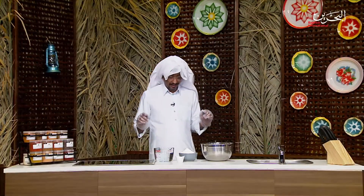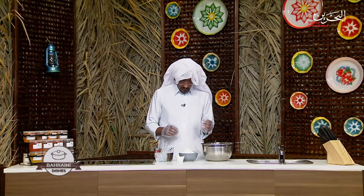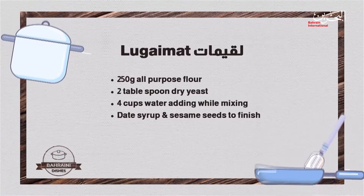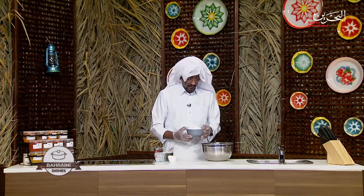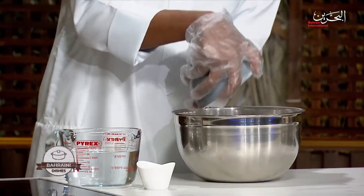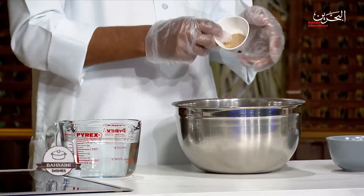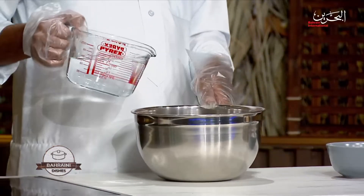We're done with the main dish and now doing the side dish — it's very tasty and nice served with date honey. We call it Luqaimat — some people call it Gaimah. Very simple recipe: water, flour, and dry yeast. Mix it, and when your dough is ready you have to proof it for at least a minimum of two hours.